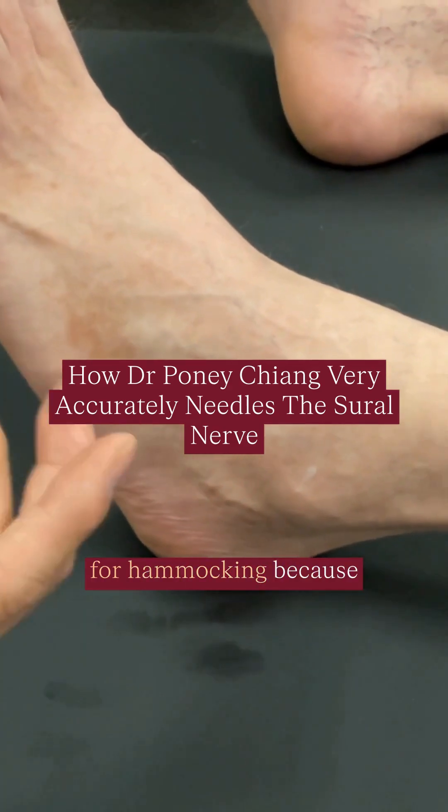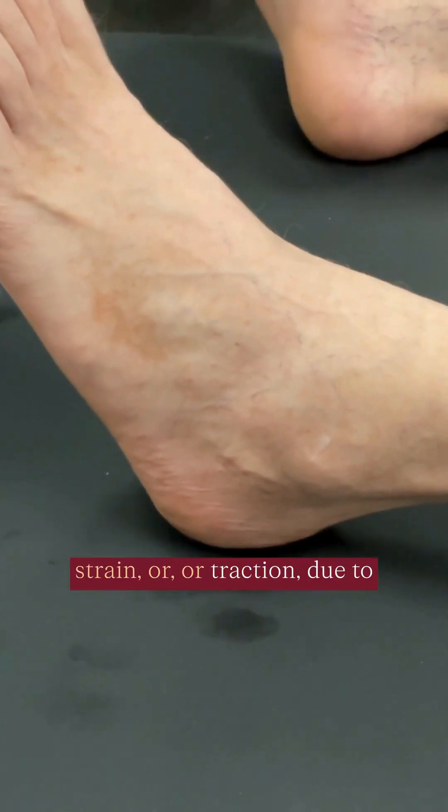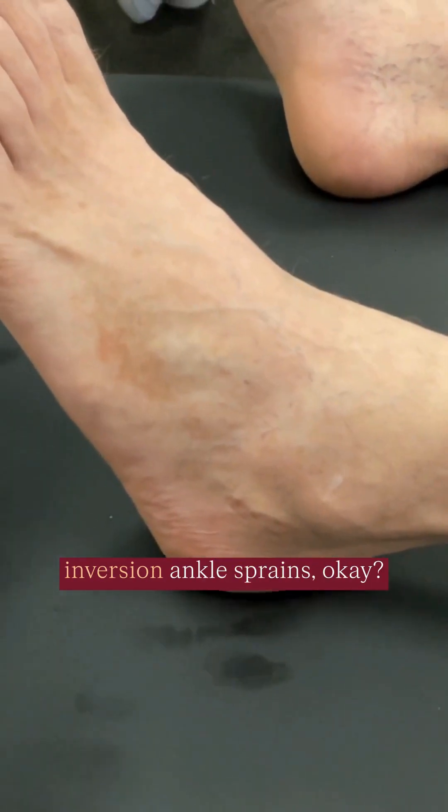I'm going to use this example for hammocking because this nerve often suffers strain or traction due to inversion ankle sprains.